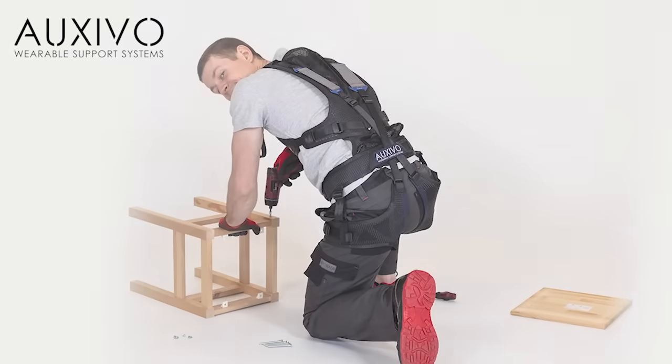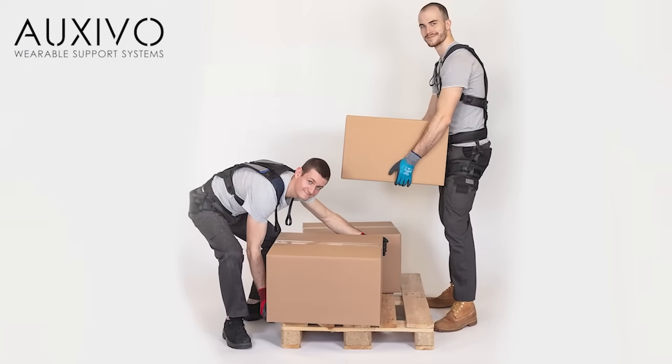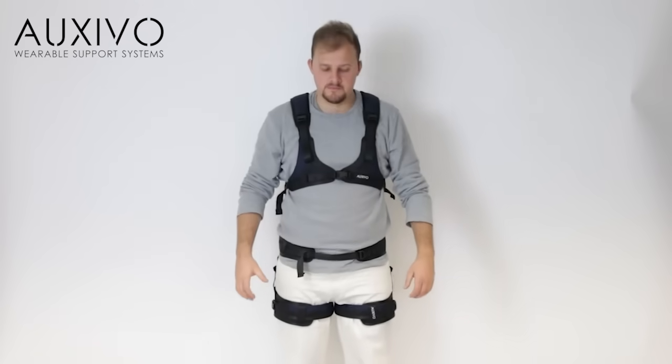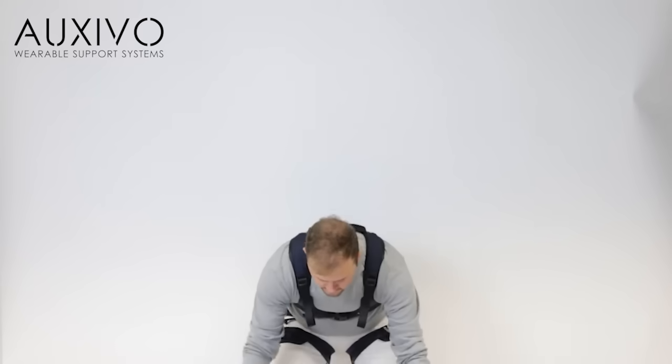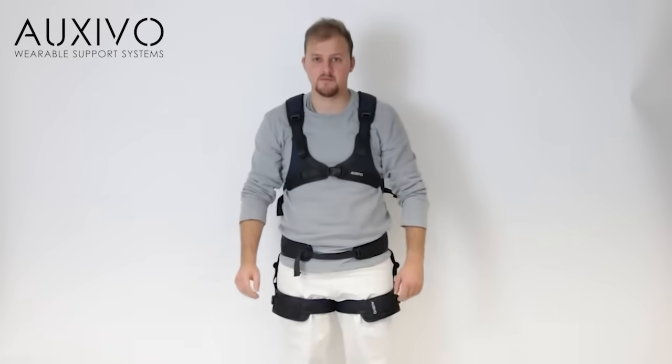When you start using the lift suit, your work will feel somewhat different. Therefore, we advise that you take some time to get used to the lift suit. A good way to get started is to test the support it provides. Activate the lift suit and lift a common load three times, then deactivate and lift three more times. Feel the difference? This is the level of support that you can expect from the lift suit.